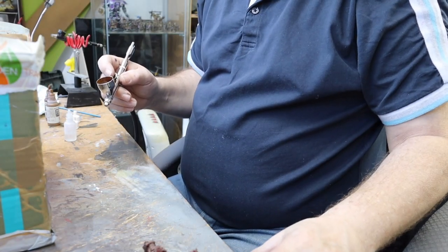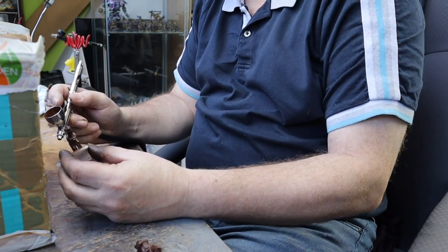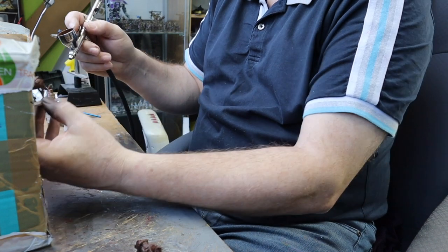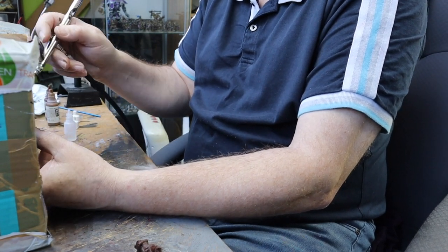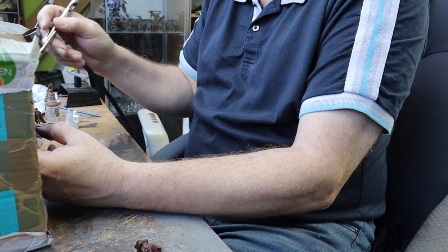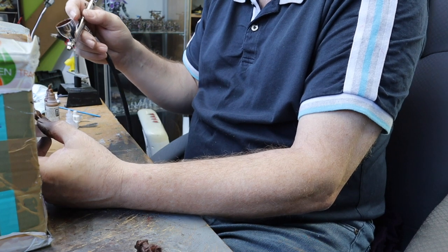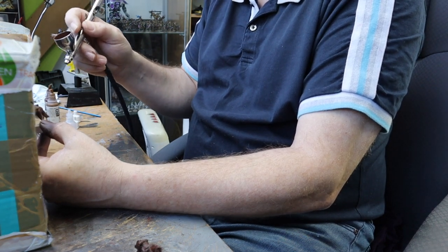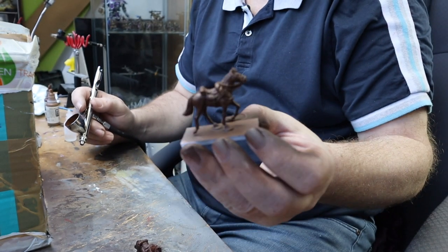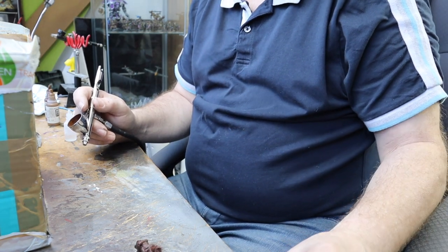I've mixed up some lighter brown now - I've gone in with a flat earth and a little bit of the flat brown, so it's a lot lighter. All I'm going to do is go on for a highlight - come from the top down, hit his rump, that's the highlight on the horse, his head, and a little bit on his mane either side of his neck, just not too heavy. Take a little bit of practice to get that going, but you can already see some nice highlights with the shadow underneath from the darker colour.